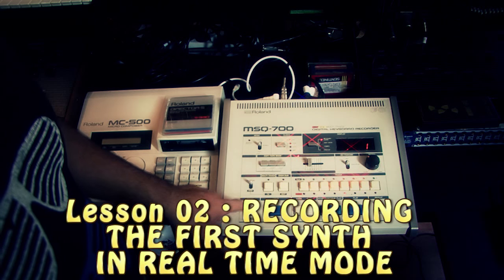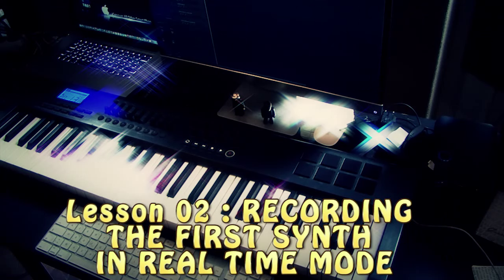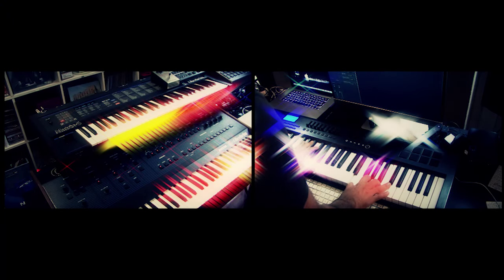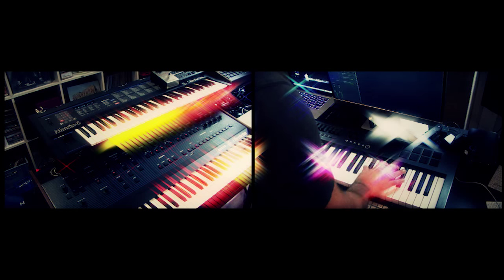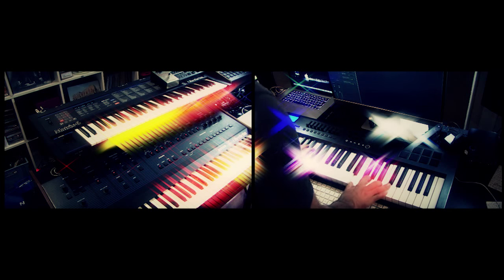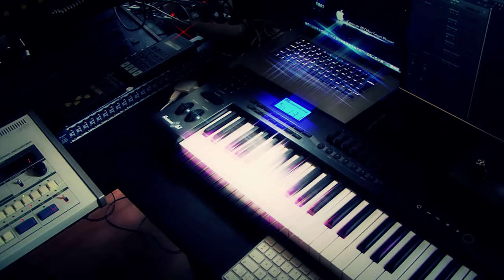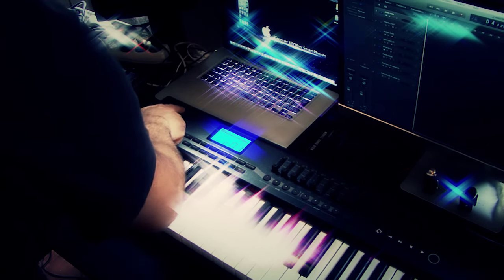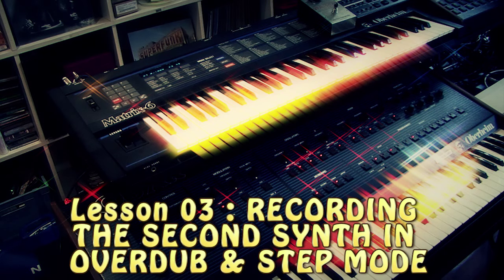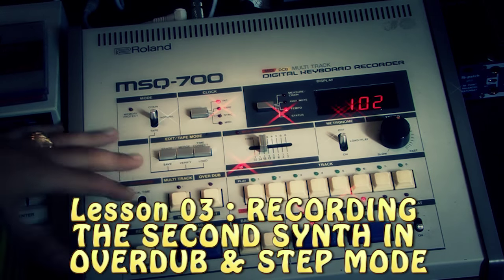I record it — reset, and I press load. Now I record the bass. I change the MIDI channel to 3, which is the MIDI channel of the Matrix 6. Now I program the bass in step mode — it's better. There's just one note, so it's okay.